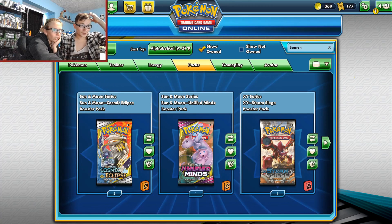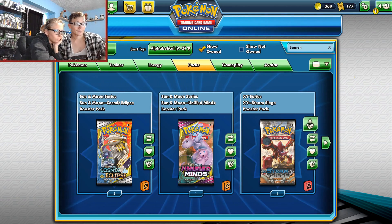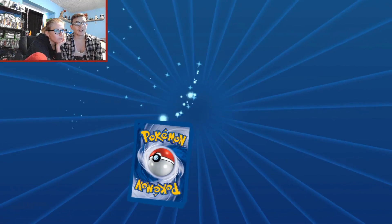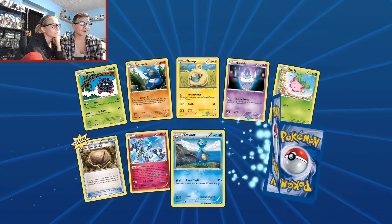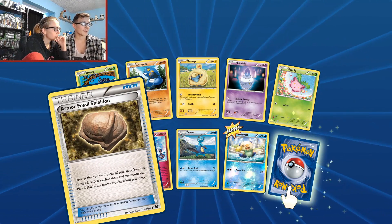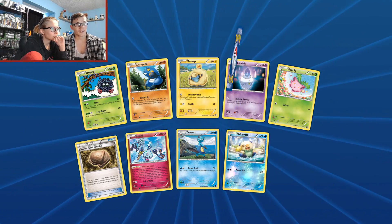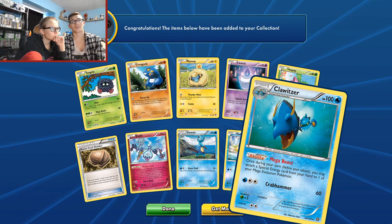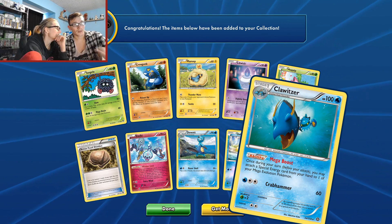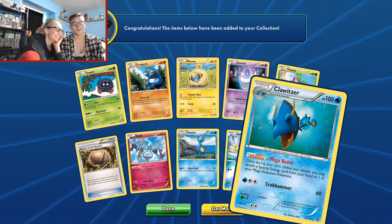Let's start with the XY Steam Siege, the one all the way on the right. I'm hoping to get a secret rare or something. The foil card is going to be new so — Oshawott, that's a foil. Let's see what our rare card is. Oh, Gliscor — I know I have a physical card of that.